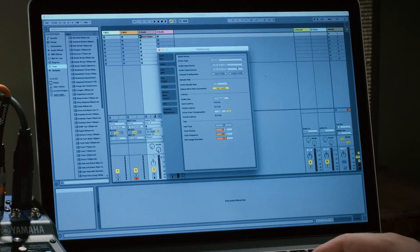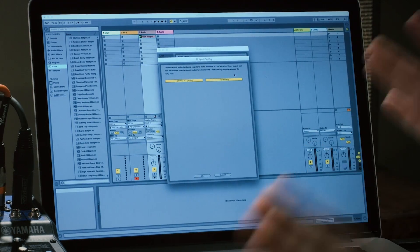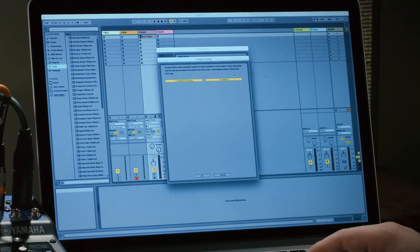You also have the ability to record both one and two together in stereo. For instance, if you're recording a stereo keyboard. It's already set up like that by default, so you don't necessarily have to worry about it. Same thing for the outputs — individual outputs or a stereo pair.